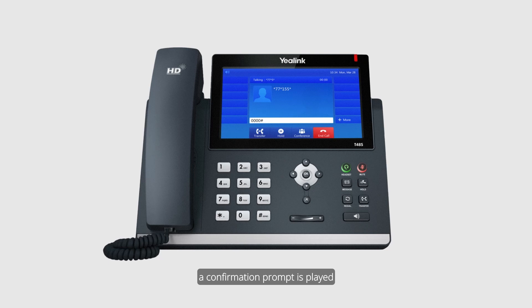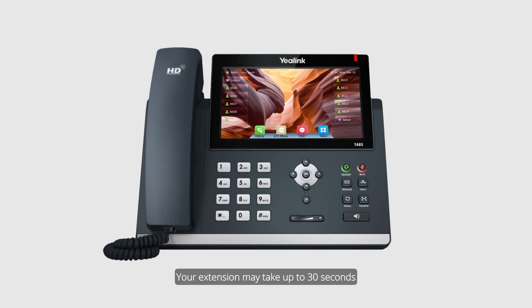Upon completion, a confirmation prompt is played and the device is provisioned for the user's extension. "Log in successful. The phone will now be reset to your account. Your extension may take up to 30 seconds to be provisioned to the phone."